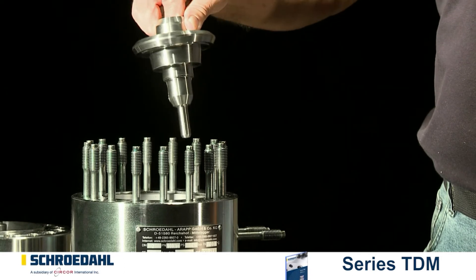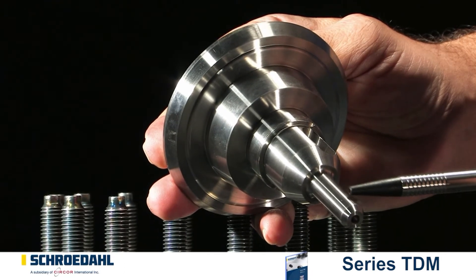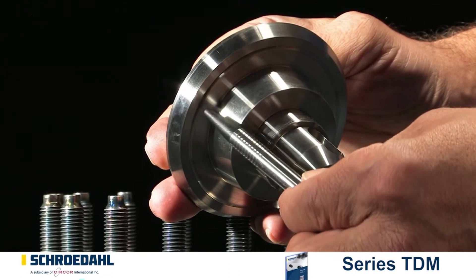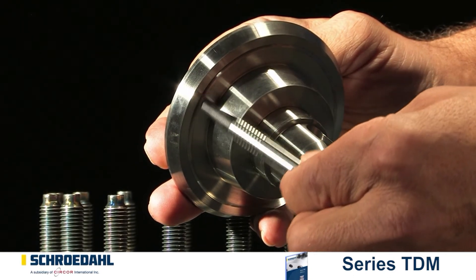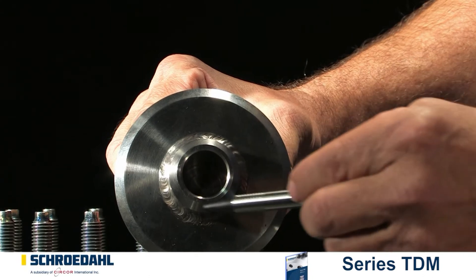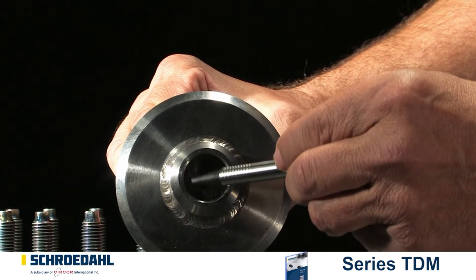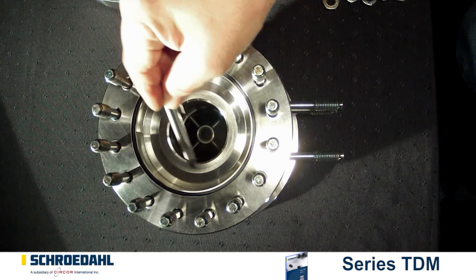Now pull out the check valve. Then inspect the guiding surfaces of the check valve at the top and bottom and also inside the housing. They must not show any signs of damage. If these surfaces show signs of minor damage, they can be reground in accordance with the maintenance instructions. If they are severely damaged, they must be replaced. Please contact us in this case.